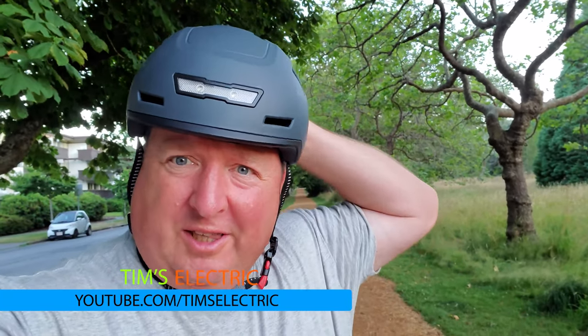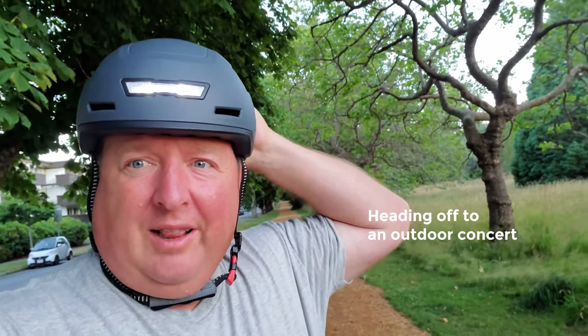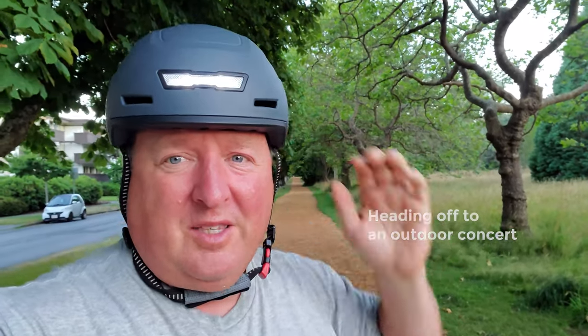But what's really cool — check this out — I'm just going to turn it on. It's got an integrated light. Isn't that cool? So that's front and rear.